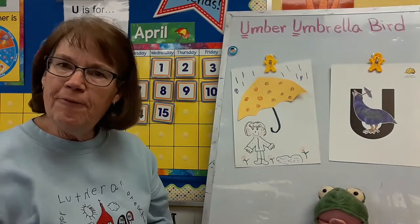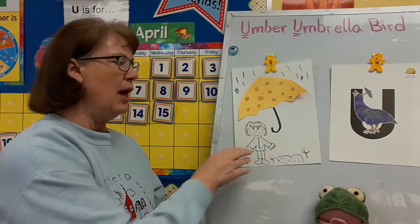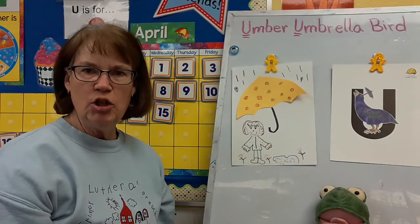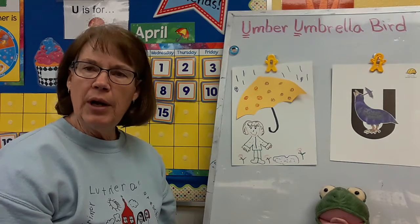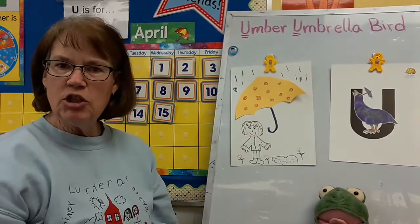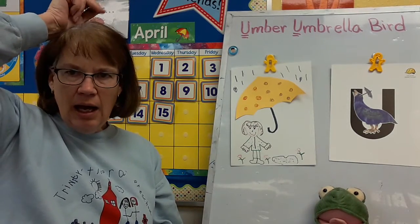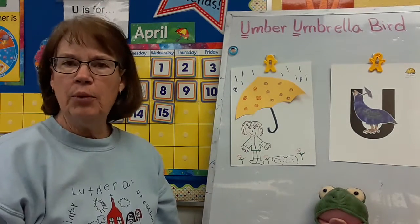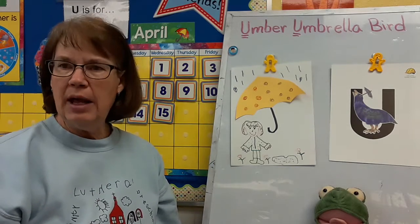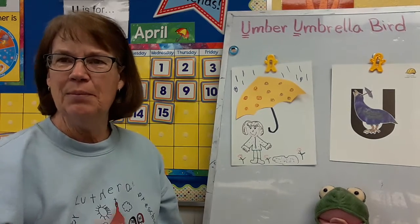So have fun making an umbrella picture. Take your umbrella and do whatever you want to do with it. Remember, umbrella begins with the letter U. What sound does U make? Uh, uh, uh for umbrella. Have a good day. Love you a lot, and I'll see you soon. Bye-bye.